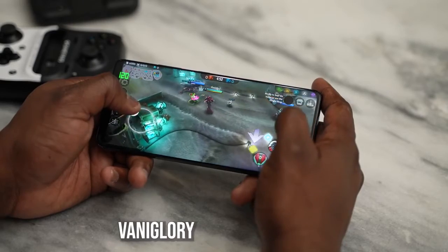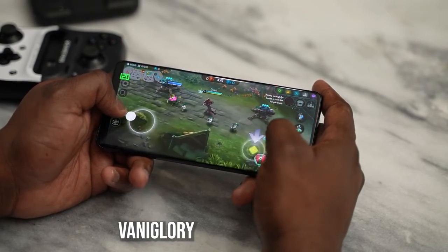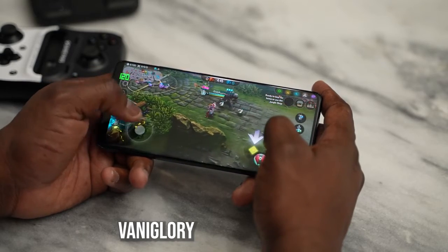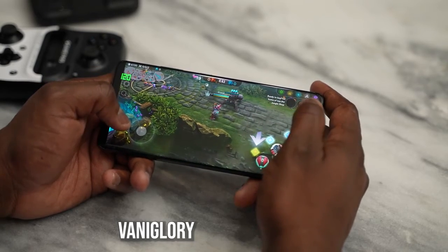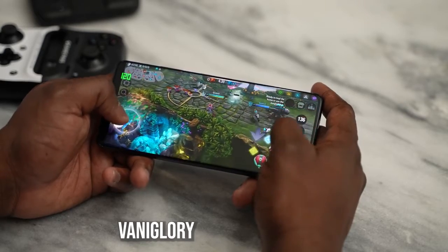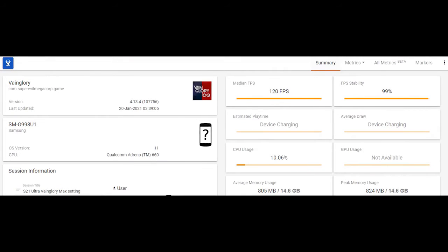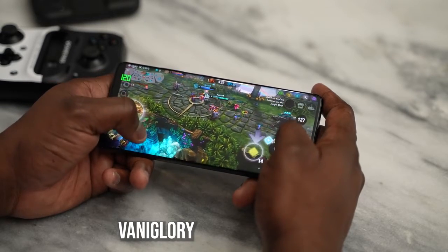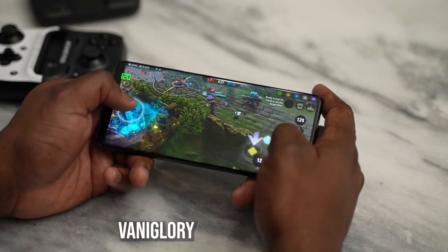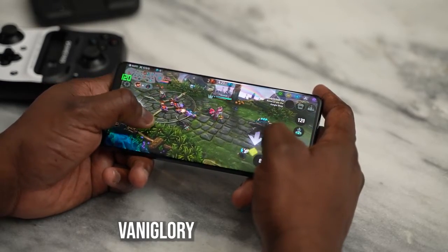Moving over to a game that plays at 120 frames per second — Vainglory. I know I'm terrible at MOBAs, but Vainglory played well. You can see the FPS counter switched to 120 frames per second, and when it came to the screen refresh rate, it stayed at 120 Hz as well. So everything matched all the way through, and you get the full benefits of what this device can do.